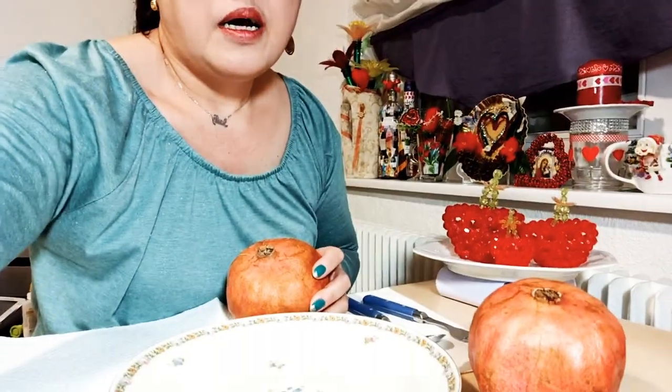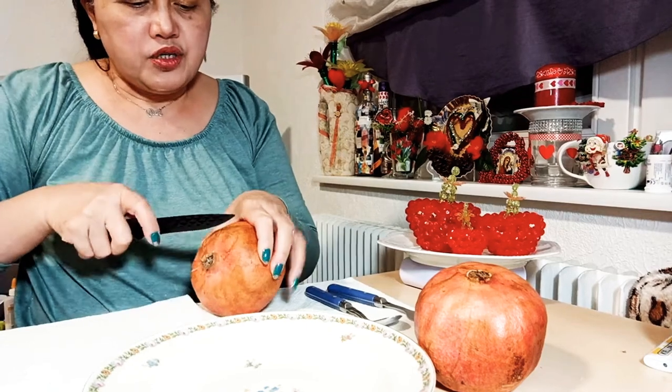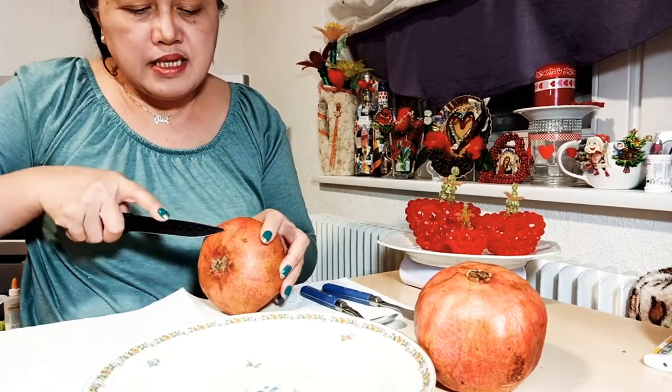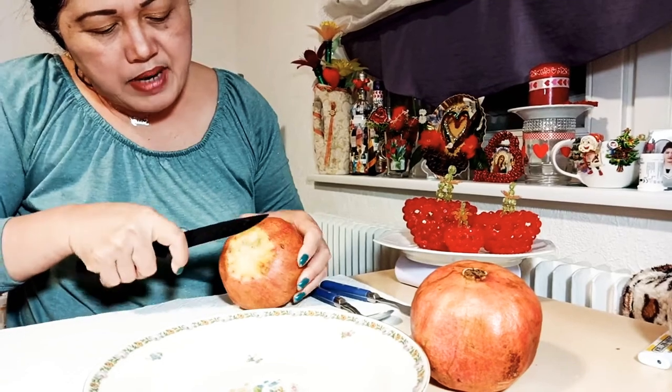I will show you how to remove the skin. First, we have to take off both ends of this fruit — the skin of the back side.